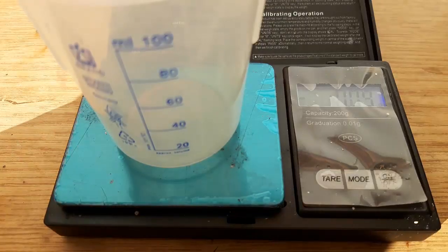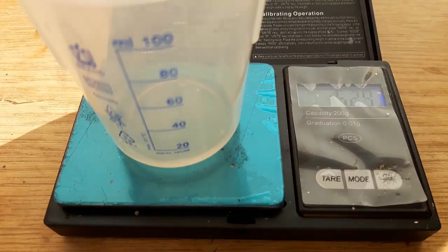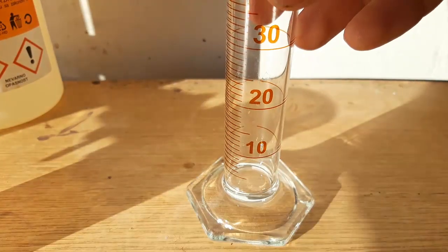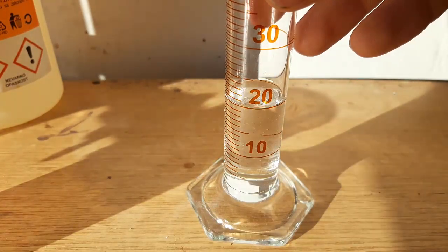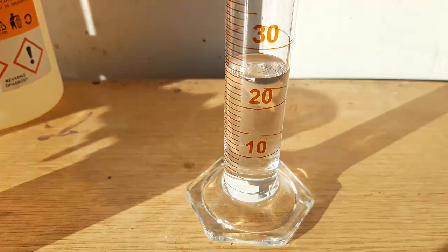In a second beaker, we measure out 5.3 grams of benzaldehyde. We need a bit of solvent here as well, so we measure out 24 milliliters of ethanol and 6 milliliters of concentrated hydrochloric acid.